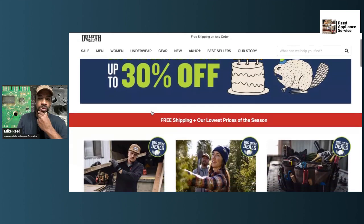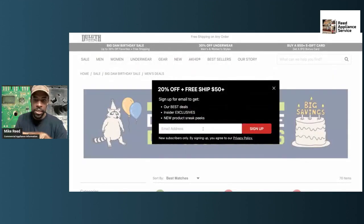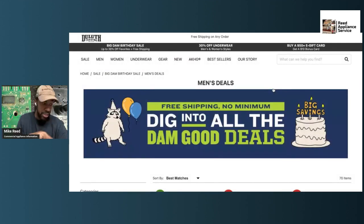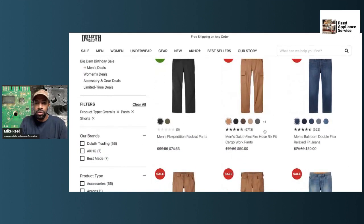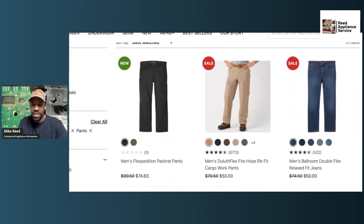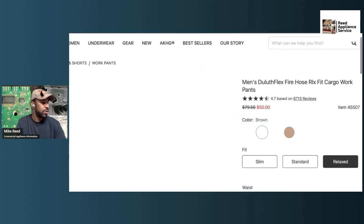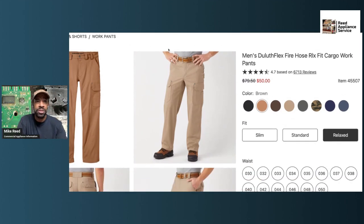I don't know what you guys are using for uniform pants, but I like the look of the Duluth. It gave me a contractor look — not a technician look, but more of a contractor look. They've got the Duluth Fire Hose in the RLX — relaxed fit — cargo style. I've been through a number of different pants. Here they go: 50 bucks is what they're going for on sale.